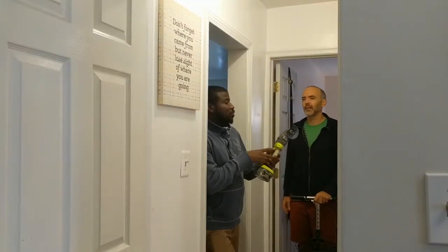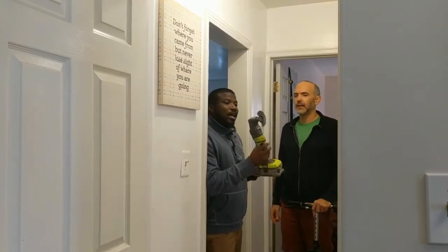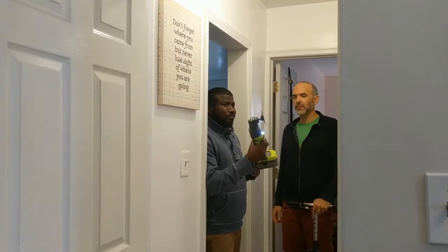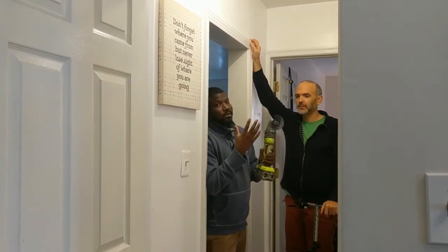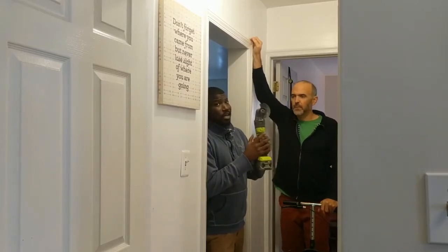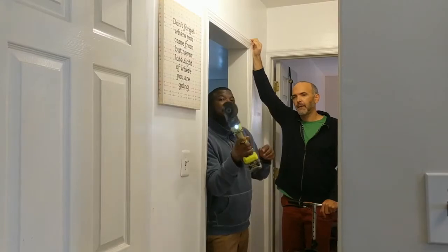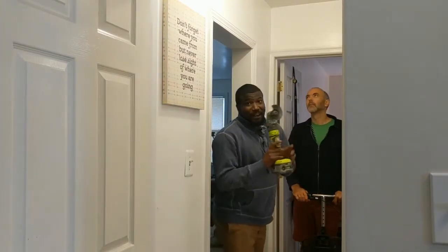I wanted to give a quick shout out to Ryobi for creating this really cool multi-purpose tool. It's used for all sorts of cool cutting assignments. For this project, we're going to cut into the drywall with it, and you'll see that amazing work. All right, let's get to work!